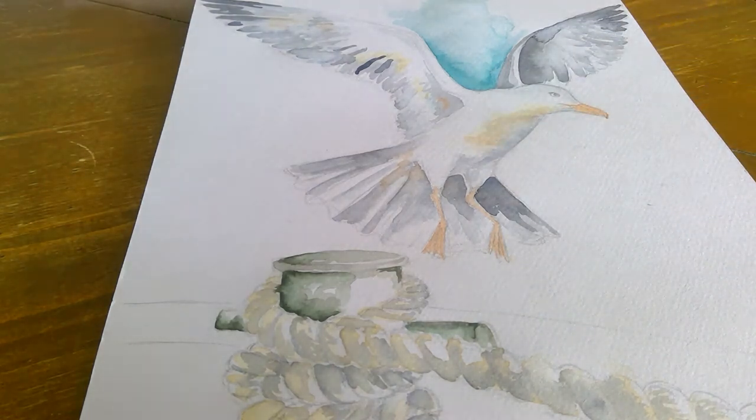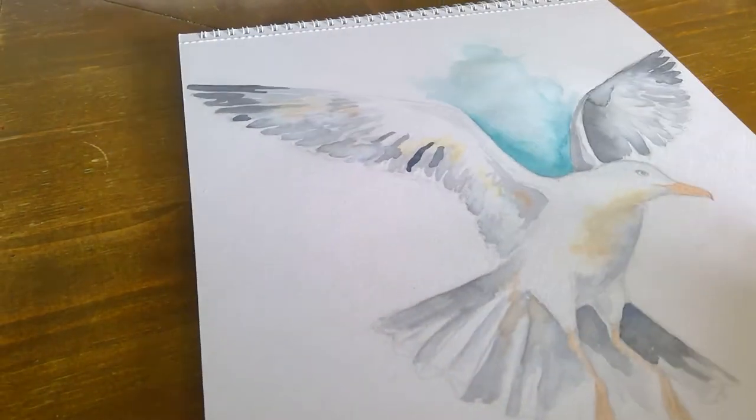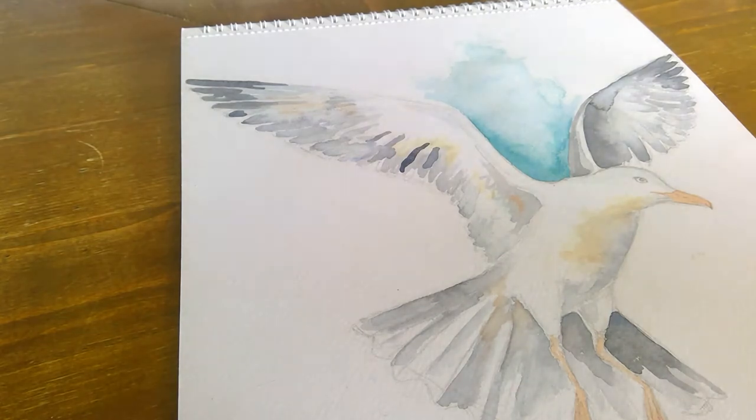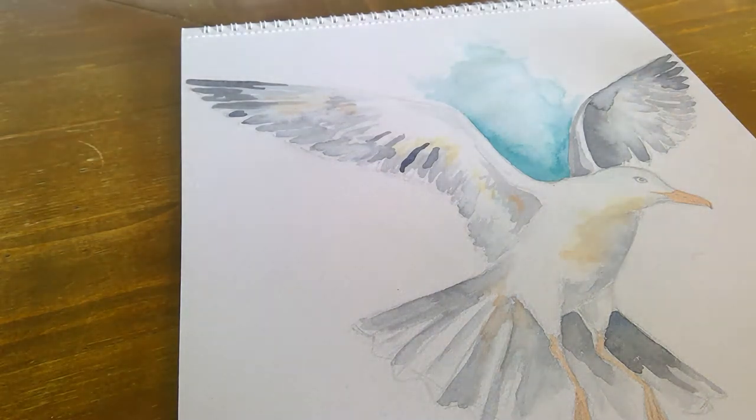I'm going to paint the background in now so you can see how to do a background area. I'm just pulling it down a little bit to get it in the right position. I'm doing it with a blue and a green, but you can do it however you want — you can do it as the sky. I just want to do it as a nice turquoisey color.